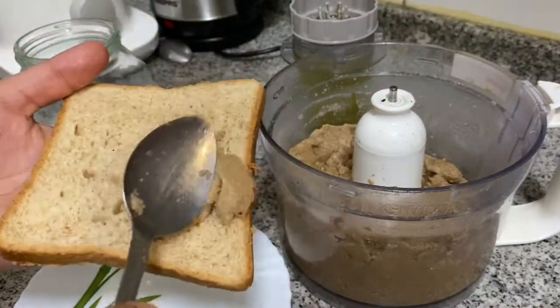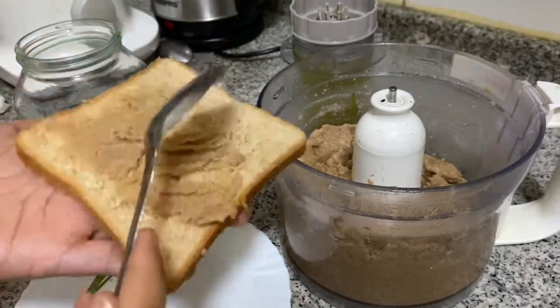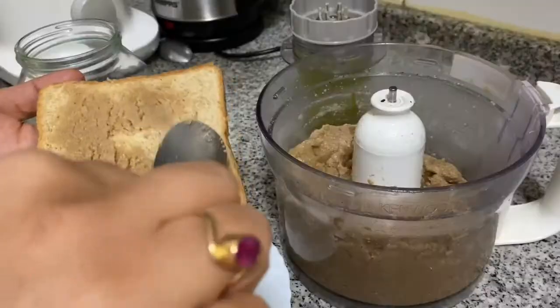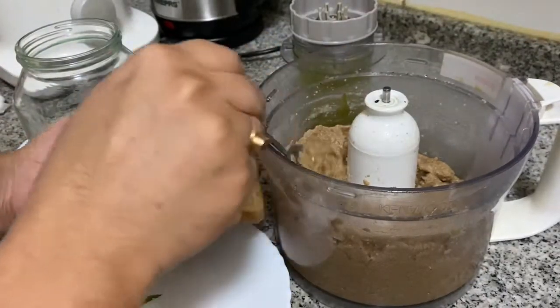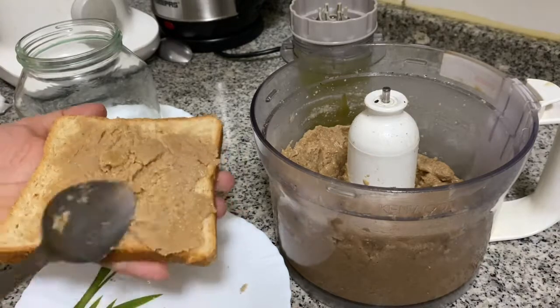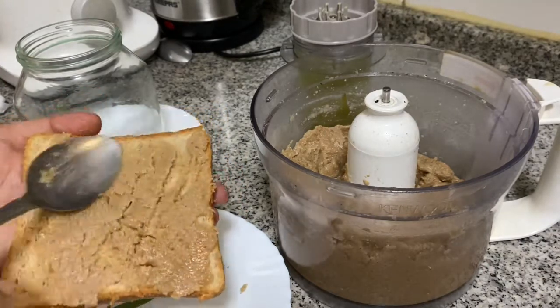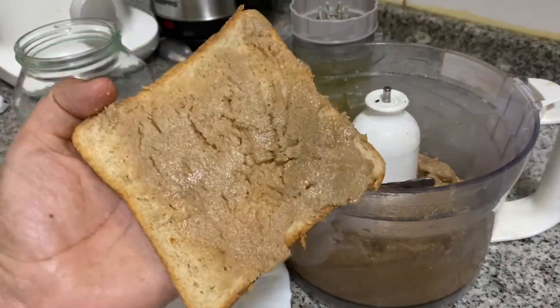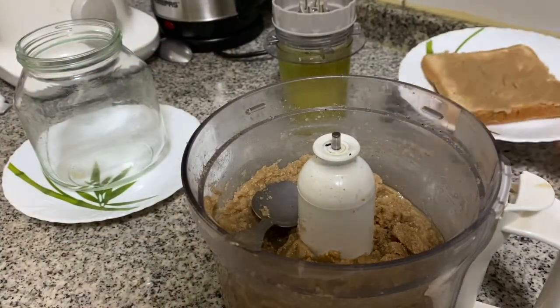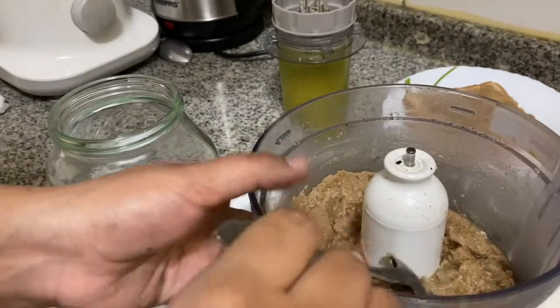I am going to taste a little bit of the peanut butter. It will be a little oily. You can adjust the texture by adding a little bit more peanut butter. This peanut butter fills a 750 ml Nutella jar.